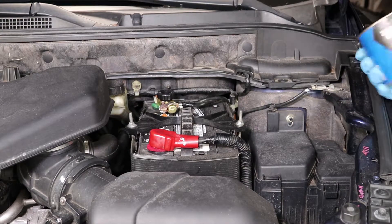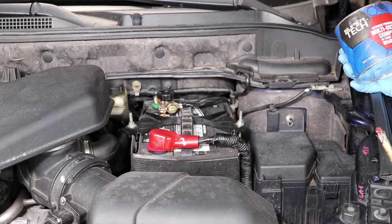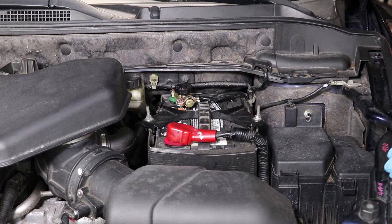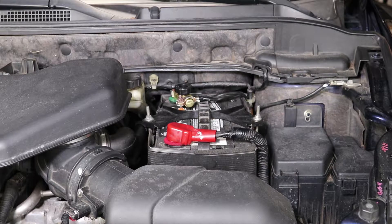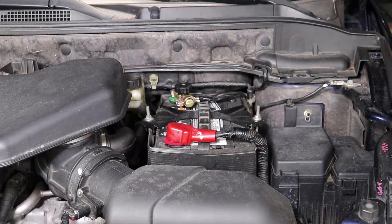We've got everything put back together the way the instructions call for. I'm going to go ahead and start the vehicle to make sure we've got a good connection, then take it off a quarter turn to confirm the disconnect works. The vehicle started up without any problem. Now I'm going to give it a quarter turn — I could immediately hear the power drop off, so I know it's disconnected, but I'll give it a quick check inside.